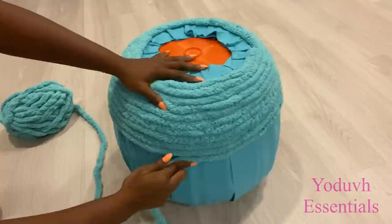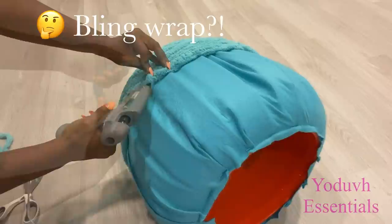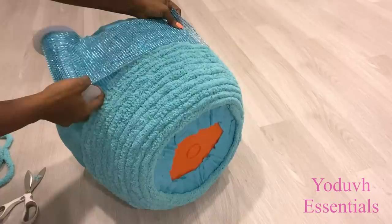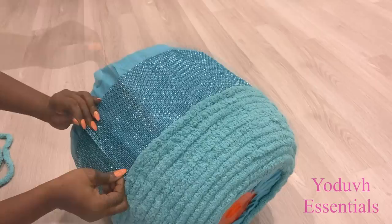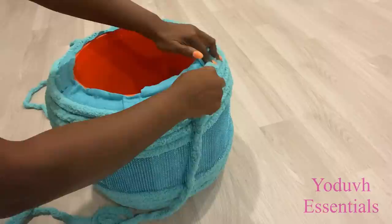As I continued and got to a certain point, I decided to stop and see what it was going to look like if I used a bling wrap in the middle. I got a bling wrap that has a color close to turquoise and I'm attaching it in the middle — I'm still experimenting. When I was done attaching it, I went ahead and finished the remaining part of the bucket with the same yarn.